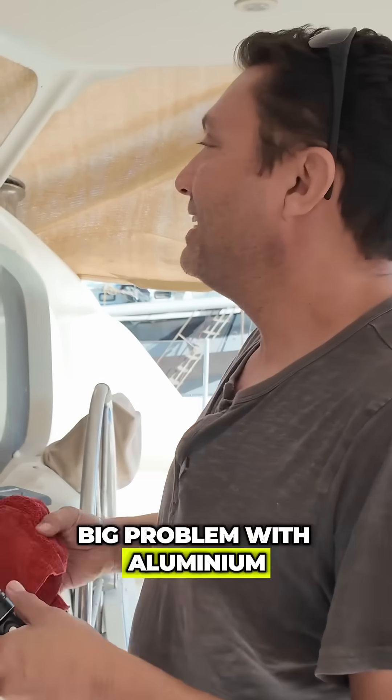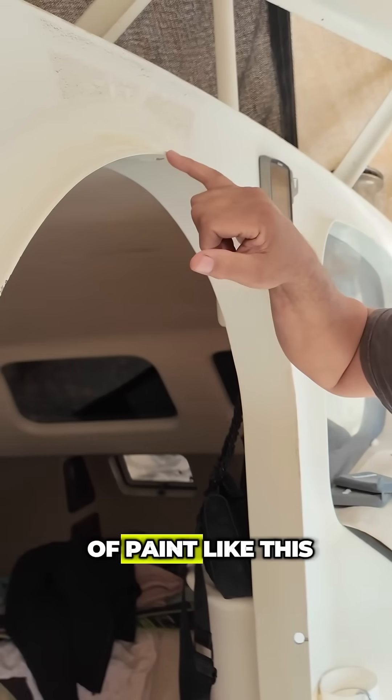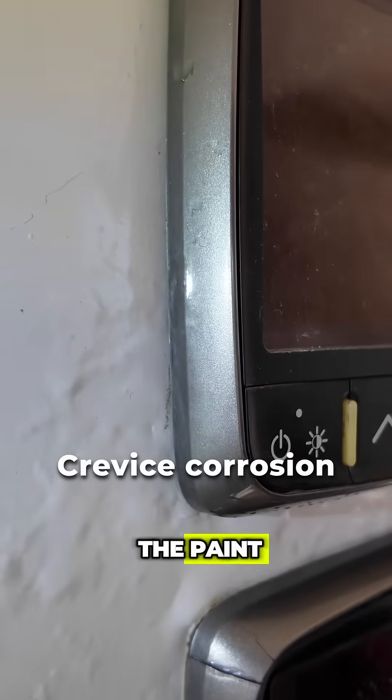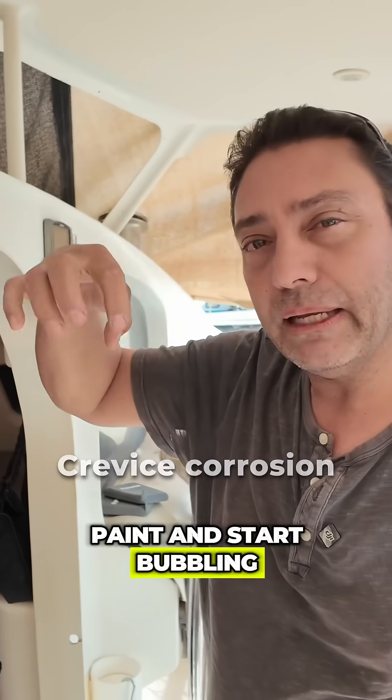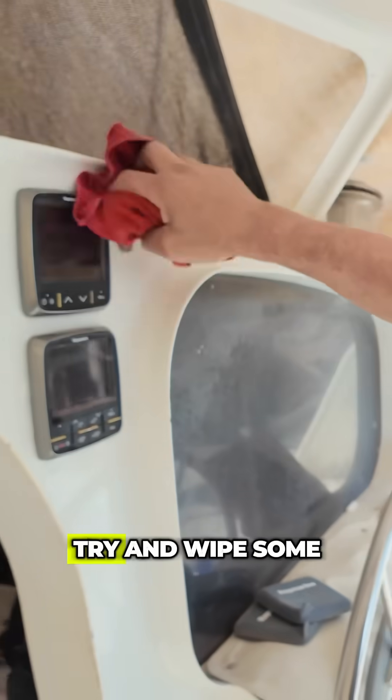The big problem with aluminium is the corrosion. Anytime there's an edge of paint — like a paint chip — there's an edge where oxygen gets under the paint and starts to creep and crawl underneath, causing bubbling. That's just the natural oxide of the aluminium, but it ruins your paint and that's annoying.